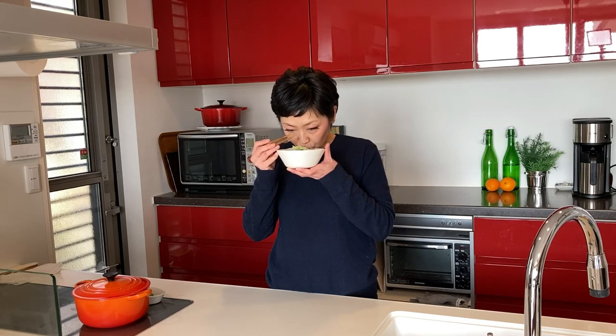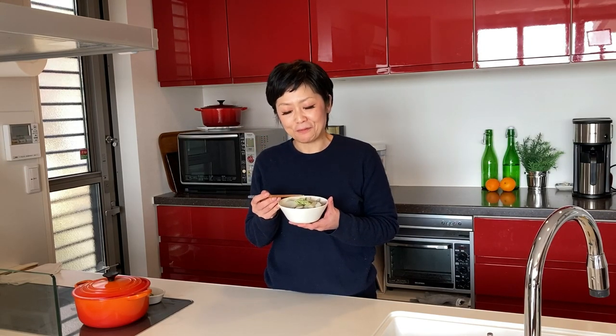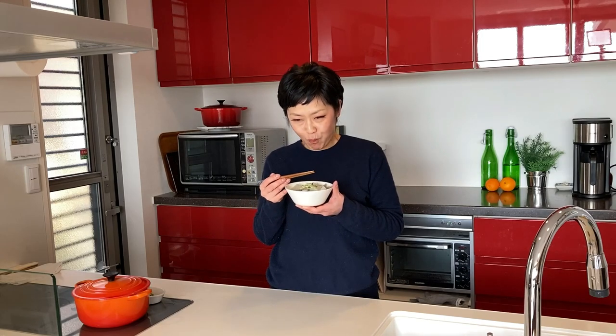Time for the tasting! Let's have some soup first — you can sip it straight from the bowl. The umami of the asari clams is infused in the broth and it's so good. Let's have some daikon too — it's so soft and juicy. Every time you bite, it's like a burst of the broth in your mouth. Delicious!